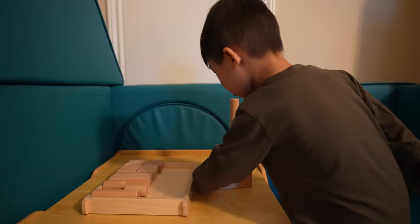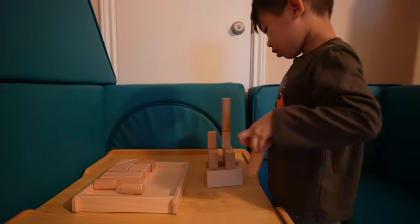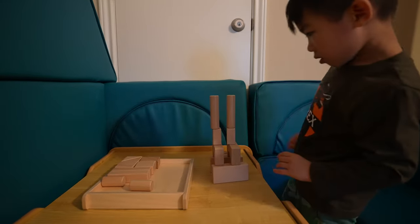First, it helps them develop their spatial awareness and understanding of shapes and sizes. As they experiment with the different blocks, they learn how to manipulate them and create structures.